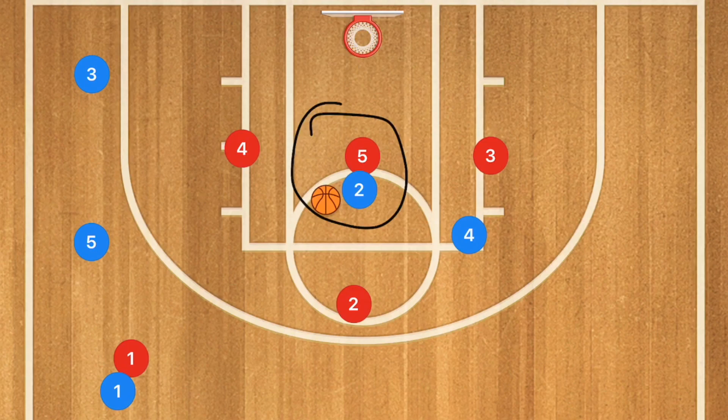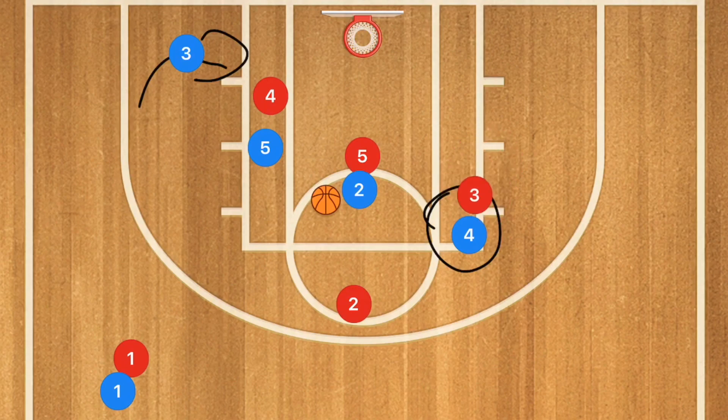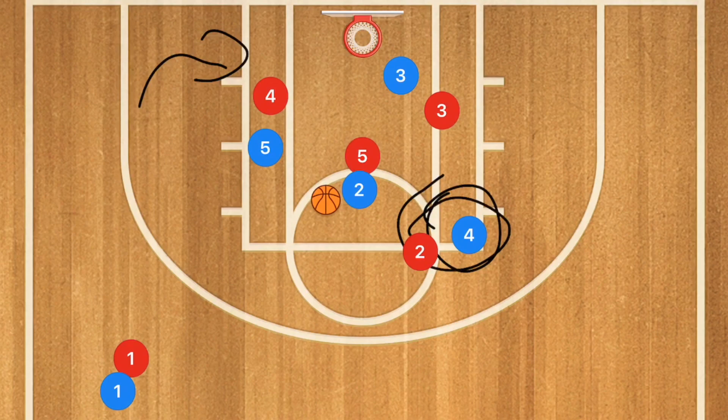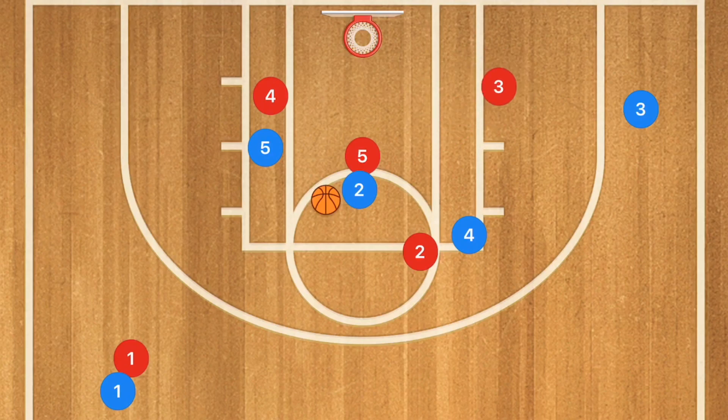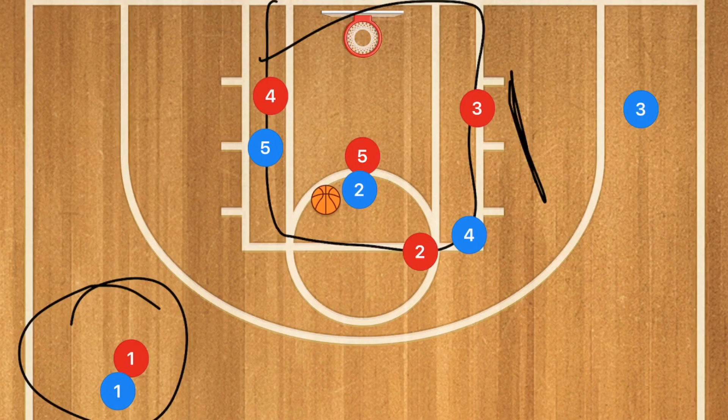This defense is much more reliable and a little bit stronger than the box and one because it's harder to collapse players in on the defense. If there are baseline drives, player 4 can move down to cut that off. If another player is cutting down the middle, player 4 can cut that off as well. Meanwhile if there's only one player in the high post, player 3 can be right up on him, or player 3 can dip back down, player 2 moves over, and you've basically still covered the key while also covering the passing lanes. This is a great defense to run when you need to make sure one player cannot get the ball or score.